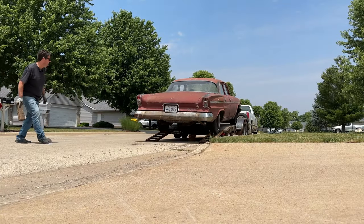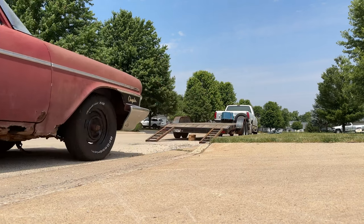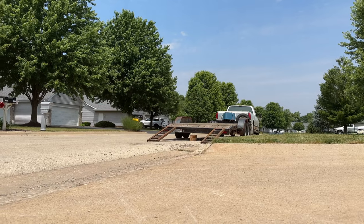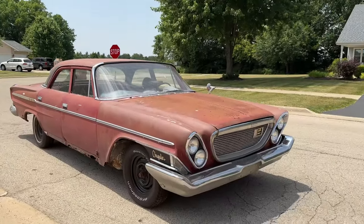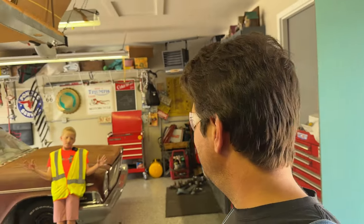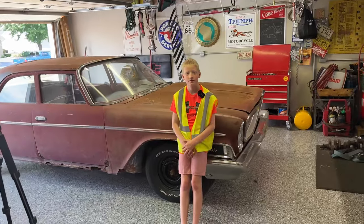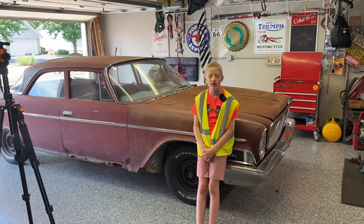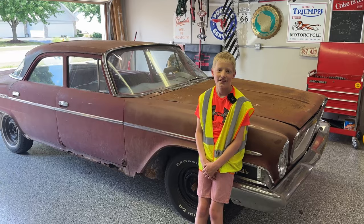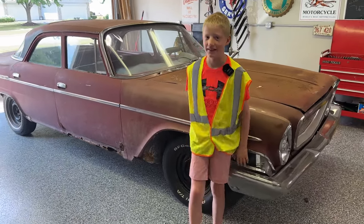Hey y'all, Jojo back here with you, day before America's birthday and we got a big day planned. I got my buddy Al, I got our '62 Chrysler, and what are we doing today Al? Will it run? Will it run? I don't know, maybe.